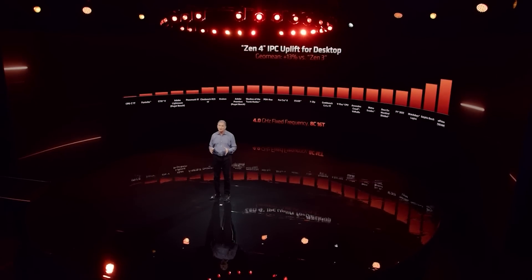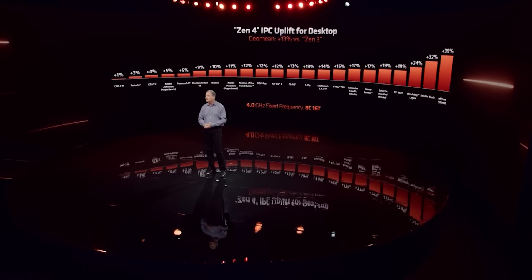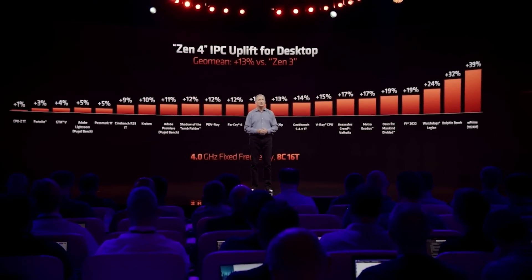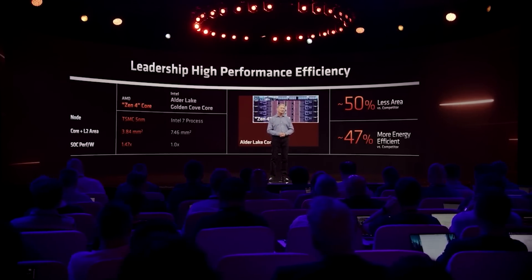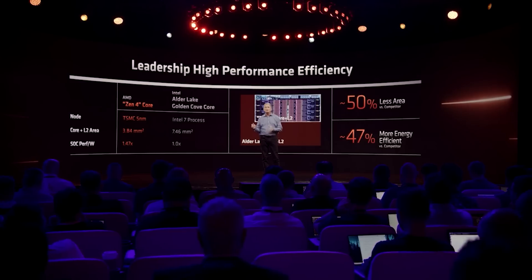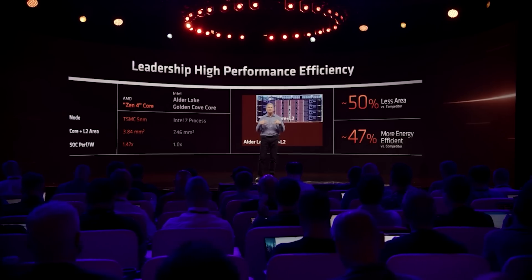This just continues to show a significant improvement over the Zen 3 5950X and a significant improvement over Alder Lake. But obviously it is a much closer battle with Raptor Lake. We should wait to see what happens with reviews for both sets of CPUs before making a final judgment. I'm curious how many of you are thinking of jumping to Zen 4 or Raptor Lake. If you actually bought a Zen 3 or 12900K or other Alder Lake processor, I wouldn't really blame you for sticking with what you currently have.